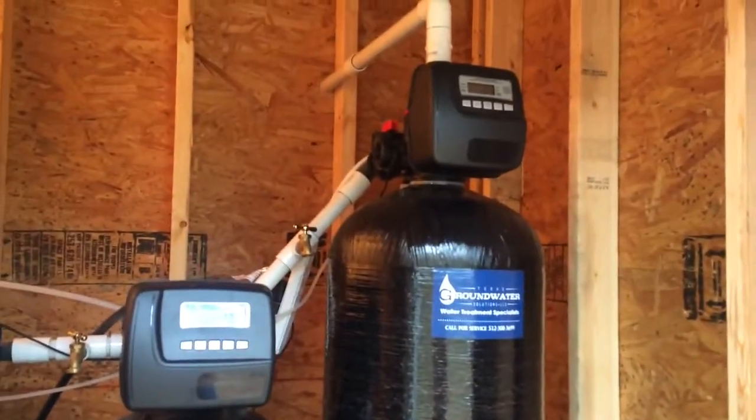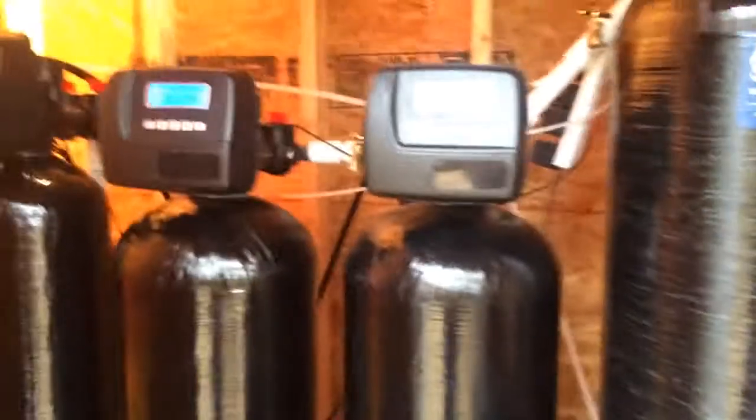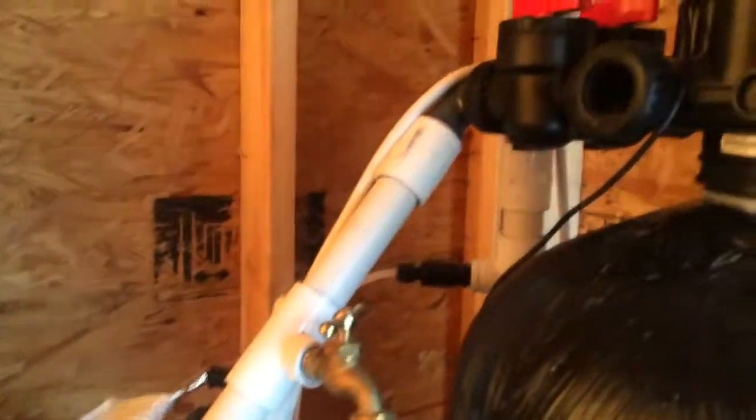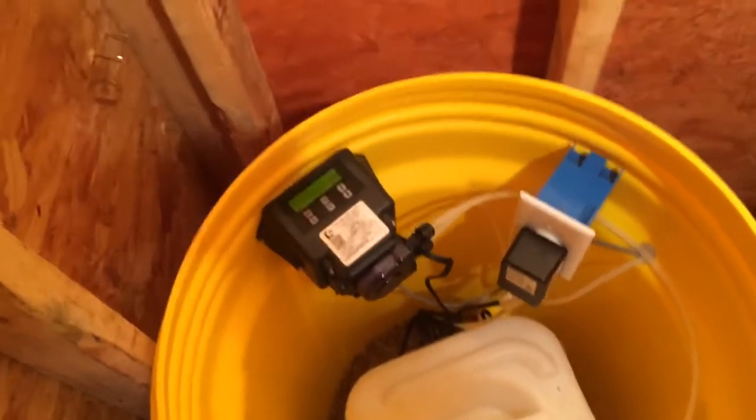This one here is a 3-cubic-foot AG Plus filter, a 2-cubic-foot calcite-Corosex blend for pH, carbon, and a softener. I like to put spigots in between each one so testing can be done at each stage.